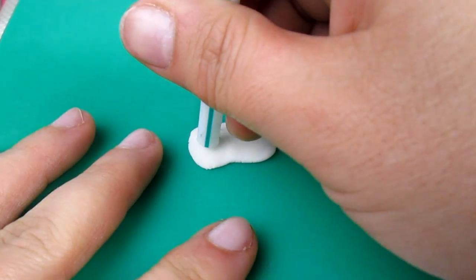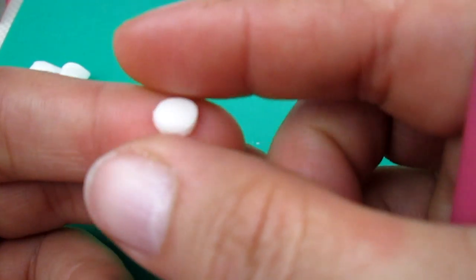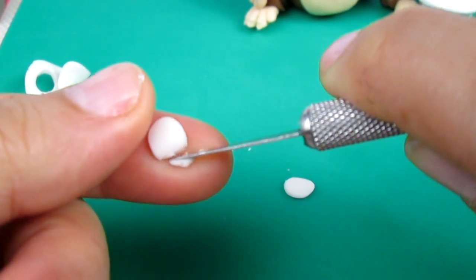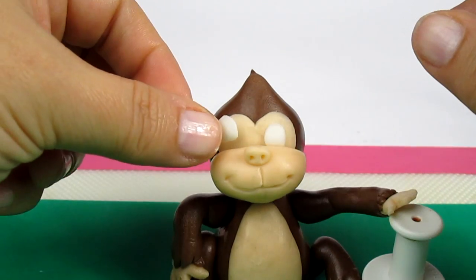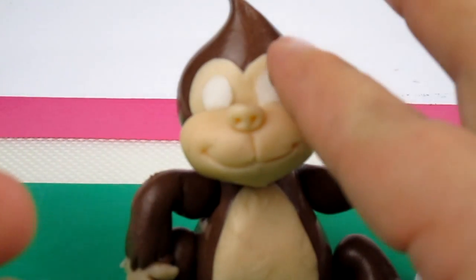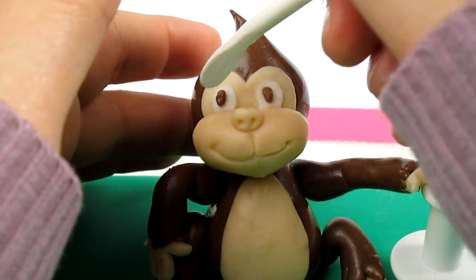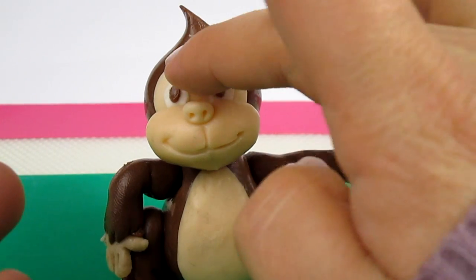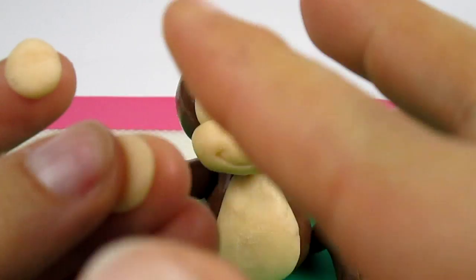To make the eyes I'm going to cut two circles using a straw — actually I want an oval not a circle. I cut just a tiny bit and stick it on the face. Now I'm adding two brown ovals for the eyes and two tiny white ones as well. Finally, to make the ears I'm going to use two balls of ivory fondant.